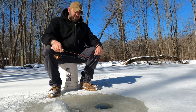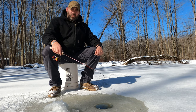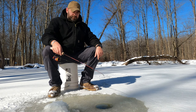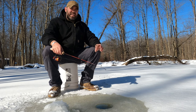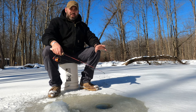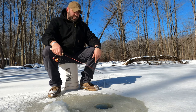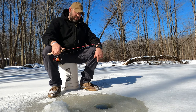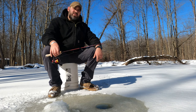A couple things to know when ice fishing: the Ohio Department of Natural Resources states that you should have at least four inches of ice before you even consider going out with one person. Ice can really fluctuate throughout the lake. Here on this pond the ice goes from four inches all the way up to six inches, but on a lake it can be just an inch — just a skim. You just have to be careful and make sure you know where you're fishing.